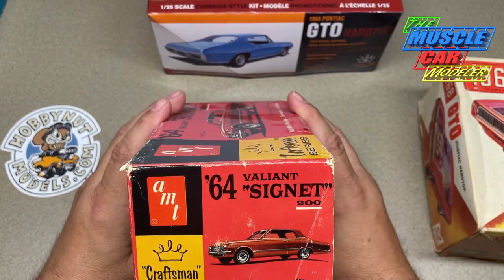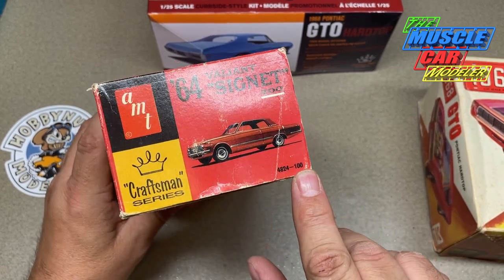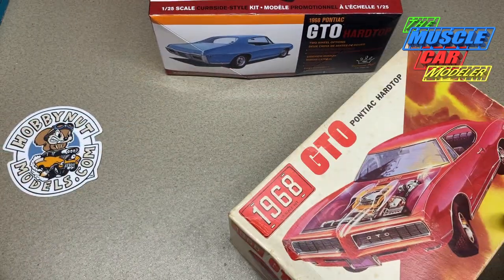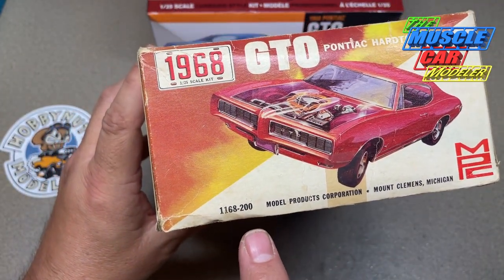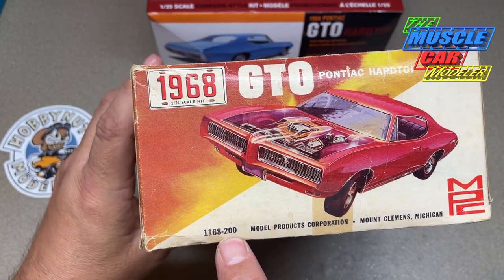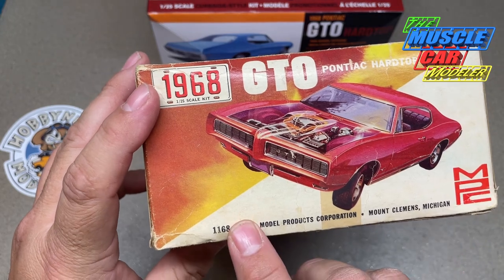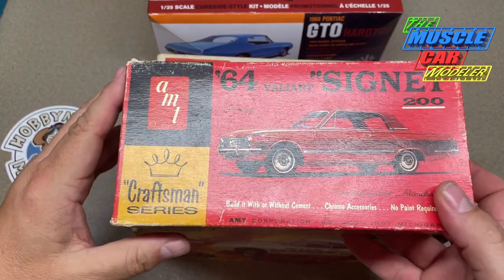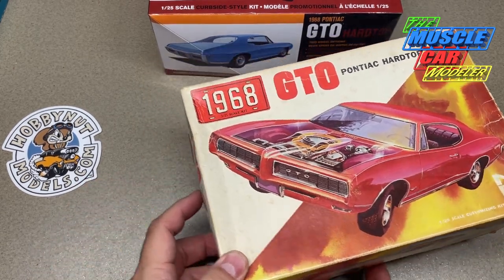Here's where the argument makes some sense. When this came out, the retail price was a dollar. So in '64 this was a dollar — half the price of the MPC GTO kit, which in 1968 was two bucks. Some AMT kits were two dollars and fifty cents in the mid-'60s, like the '63-'64 T-Birds. So I can understand this being twice as much as the Valiant, but the Valiant doesn't have a whole lot of options — it's basically an unassembled promo — while the GTO has a bunch of custom parts.